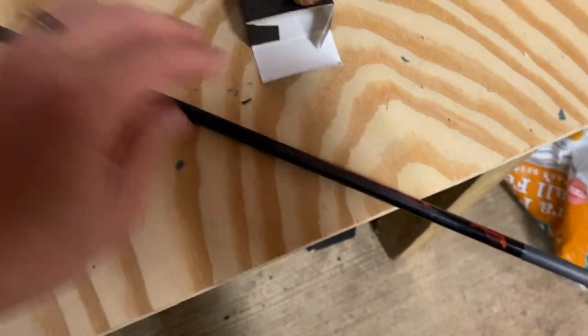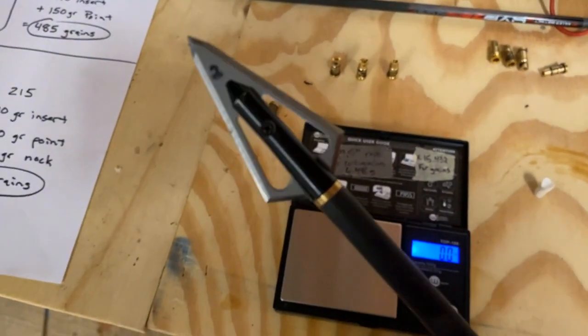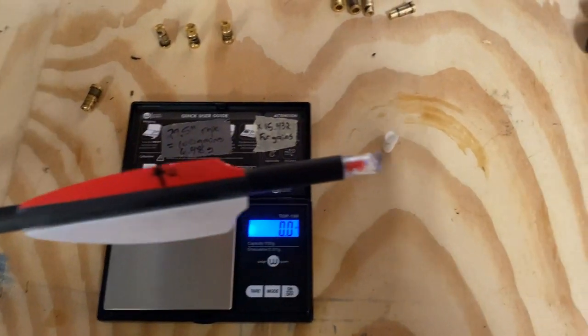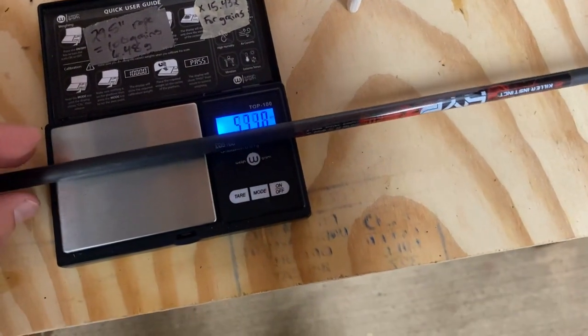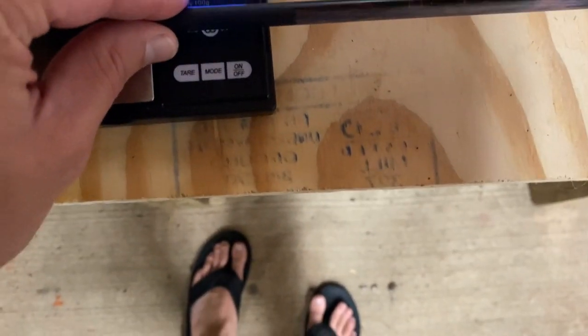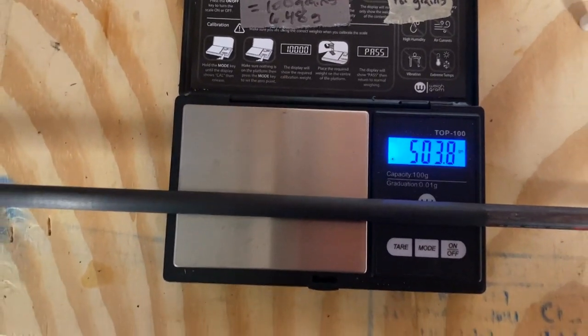It really depends on the tolerance for weight for all the components you're using — the Magnus Stinger blade, ferrule, insert, shaft, fletchings, and lighted nock can all weigh a little different. So when we put a complete setup on the scale, this one is just over 500 — about 509 grains. Another one here comes in at 504 grains. A little different, but both shoot really, really well.